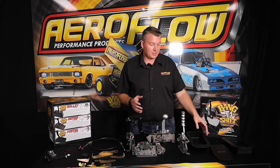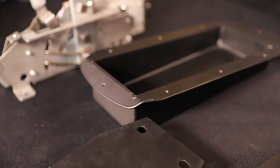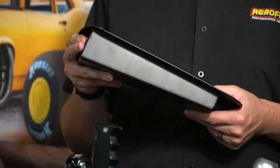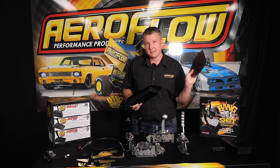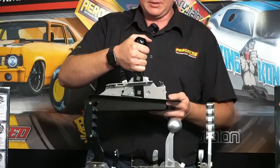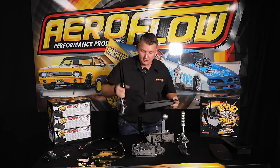In addition to this new range, we're also bringing in some components that will allow you to complete that conversion. So drop boxes, designed for common models — Holden Commodores from VT to VZ, and also VE — the shifter plate, which will fit basically under that factory console. This allows you to drop the mechanism down lower into the vehicle so that it gets below that factory interior console.